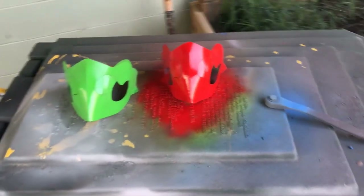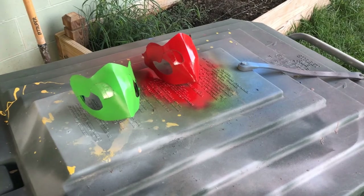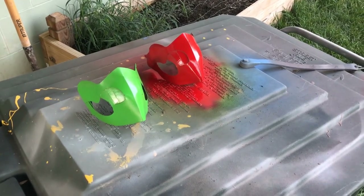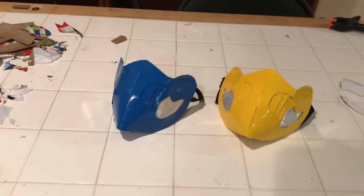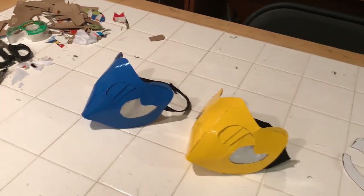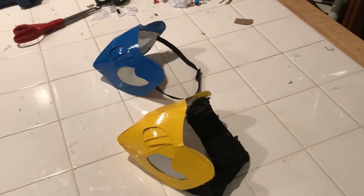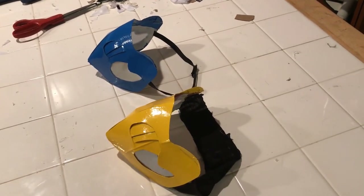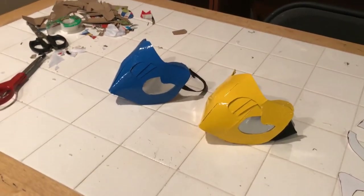Congratulations, you made it this far — now it's time for the fun part. All that's left to do is paint it, put these little filters on the cheeks if you want to, and put a strap with some velcro on it so you're able to put it on your head without holding it with your hand the entire time. That's really annoying — I don't see why you would want to do that.